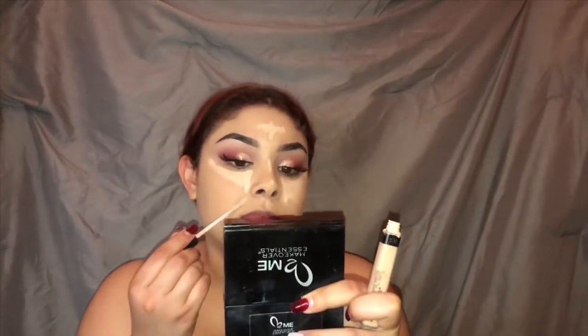I'm gonna be using the concealer by Maybelline in 15 Fair — the same one I used to prime my eyelids — and I'm just gonna be applying that. I'm using the same dirty beauty blender: I use the flat side for foundation. Here I'm blending that out.